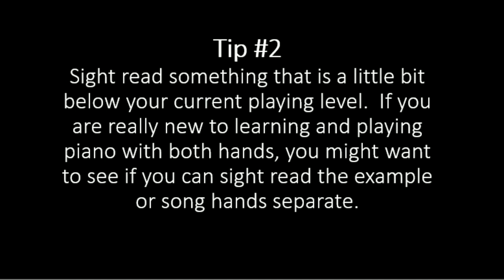Tip number two: sight read something that is a little bit below your current playing level. If you're really new to learning piano with both hands, you might want to try playing it hands separate first. So if you are used to playing something like Moonlight Sonata, you don't want to sight read something at the same level. You probably want to be sight reading something closer to when you first started, like Jingle Bells, easy Christmas music, nursery rhymes, Itsy Bitsy Spider — things like that.